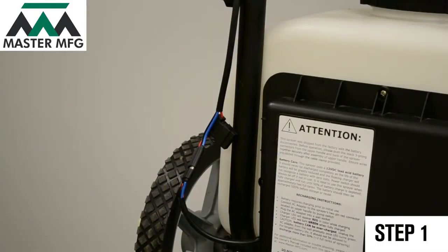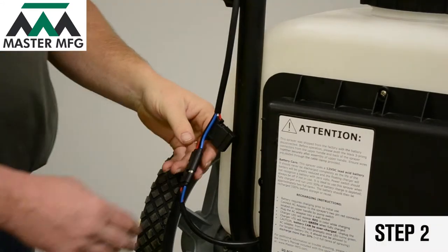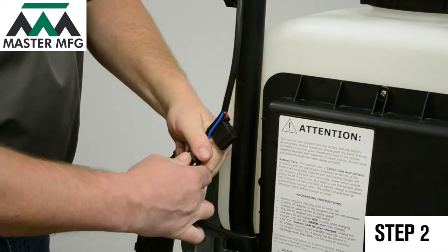Before troubleshooting the master gardener, make sure the power switch is in the off position. Next, remove the power cord connection in the back of the master gardener.